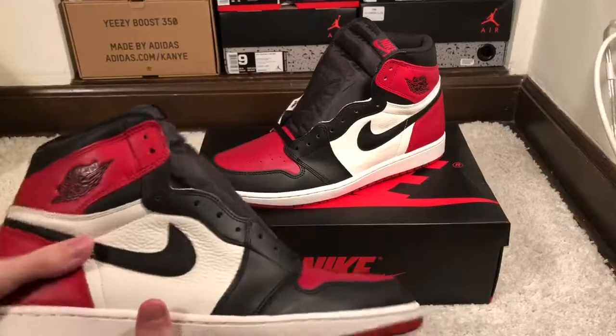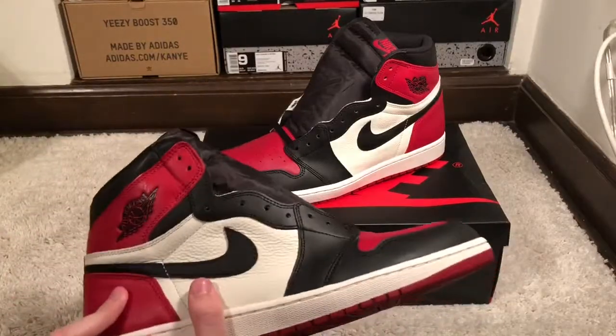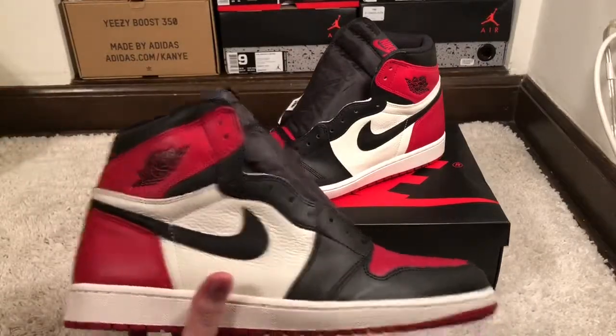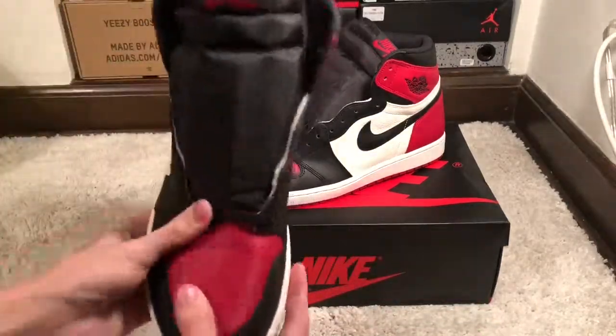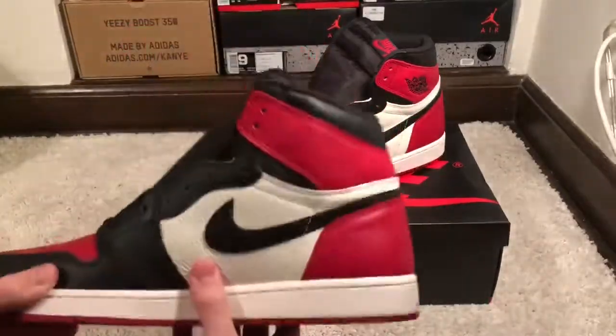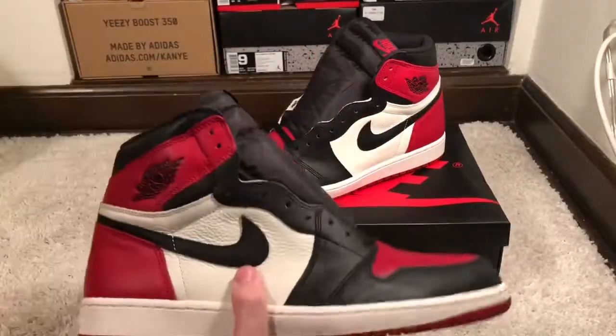My Chicago 1s are definitely the best Jordan 1 colorway, then Cheddar Backboards, and the Reds are clean too. It's just an overall really clean shoe. The leather quality is on point with these — I really like that. This is just a great pickup.